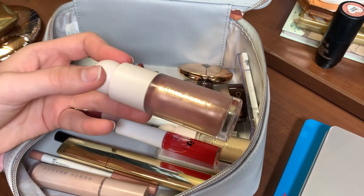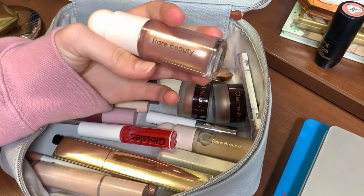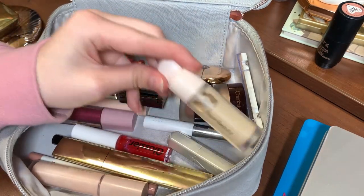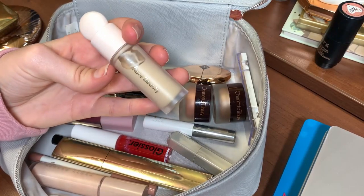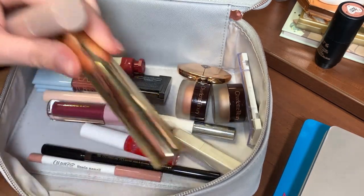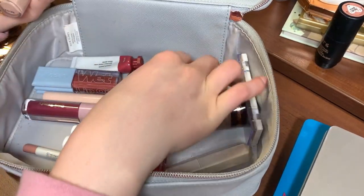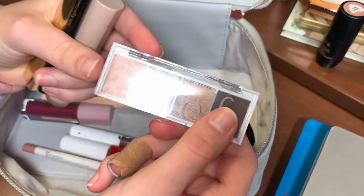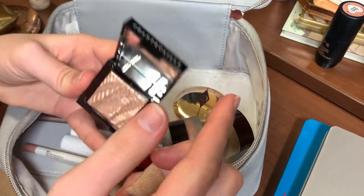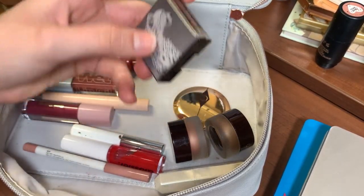My Rare Beauty highlighter is really my only cream highlight so I'm going to keep it in. I don't know when my Glow by Auric stuff will come in but obviously that will go in my makeup bag when it does. I'm going to switch out my Rare Beauty concealer even though I don't want to, but I've only been using this and I should switch it up. I'm keeping in my mascara, eye primer, eyeliner, and this little Elf palette — I'm trying to hit pan on one shade.